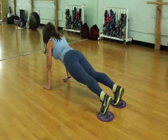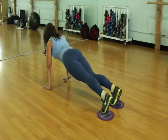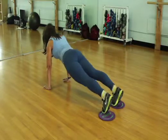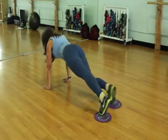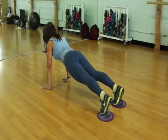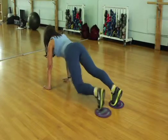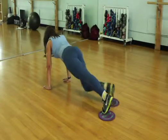The first exercise of the combo is the sliding knee. Draw one knee into the center of the body and back to the plank, then the other one to the center and back to the plank. Inhaling when you take it in, exhaling when you take it back to the plank.